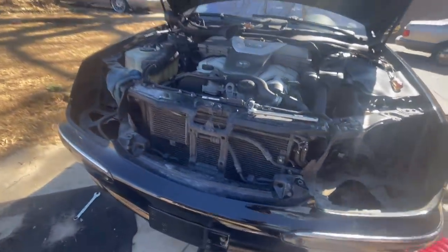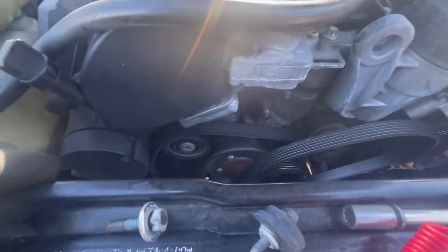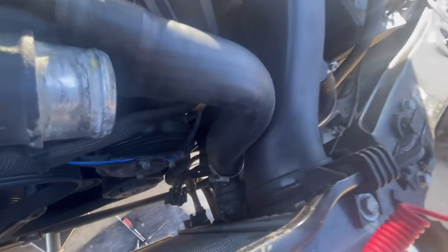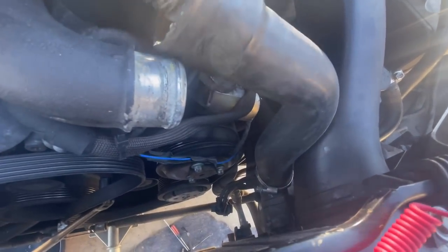You want to fix something as simple as maybe a hose or an idler pulley that's a little squeaky? Well, all this has to come off. You have to get the radiator fan out. To get the radiator fan out, you can either loosen and remove this, drain the radiator fluid and cut your hose right here, or you can remove a transmission line, or try to do both.